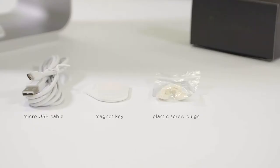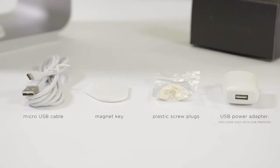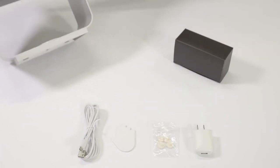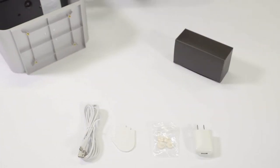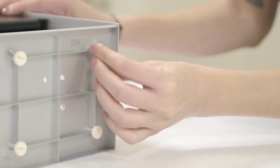Accessories included are: a Micro USB cable, a magnet key, plastic screw plugs, and a USB power adapter — included only with Cub Premium. Note that when using the Cub without a floor stand or wall mount support, we recommend inserting the four plastic plugs on the base of the Cub to avoid surface scratches.